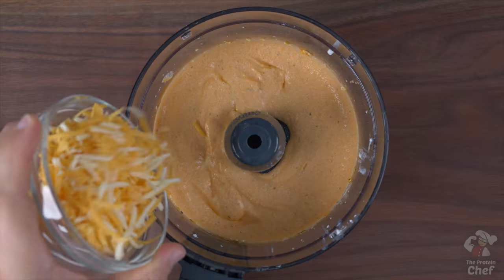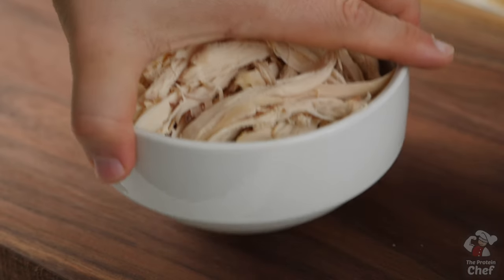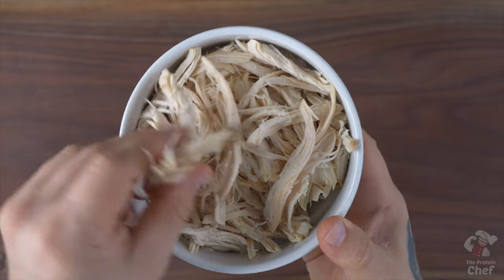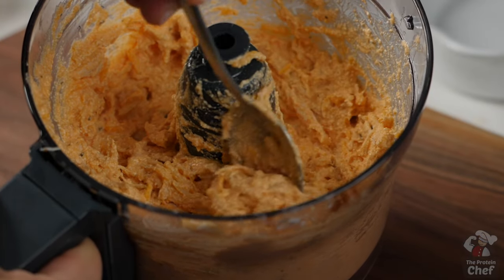Continue by adding in half a cup of cheddar or other cheese of your choice — just make sure it complements the buffalo flavor — and 10 ounces of cooked chicken. I like using either some shredded rotisserie or canned. Canned chicken works great for this one and it's cheap. Mix everything together; I do it right in my food processor to save some cleanup time.